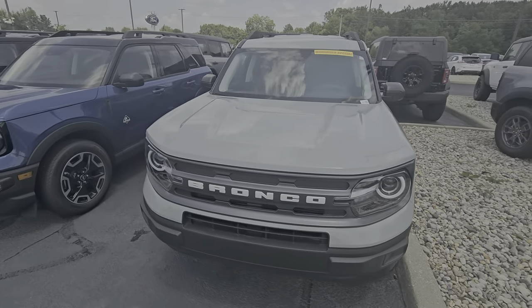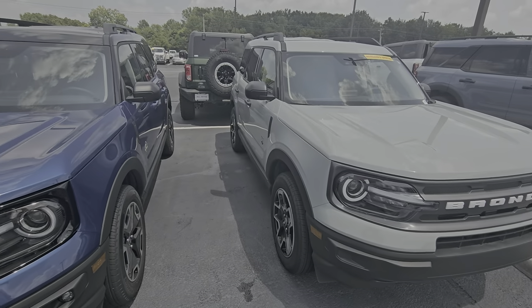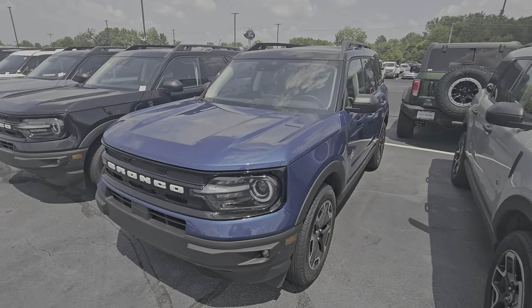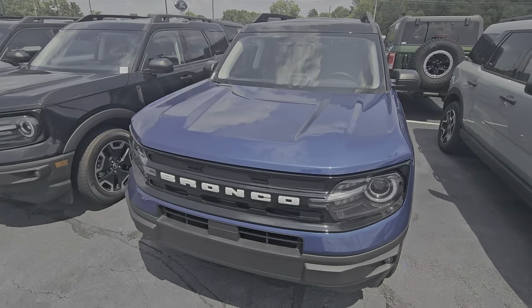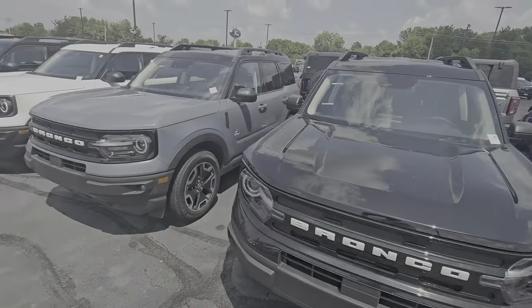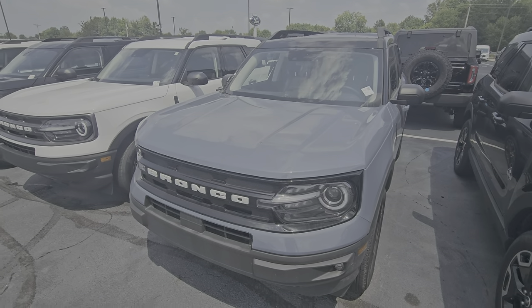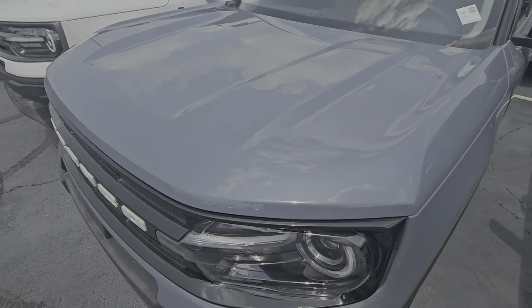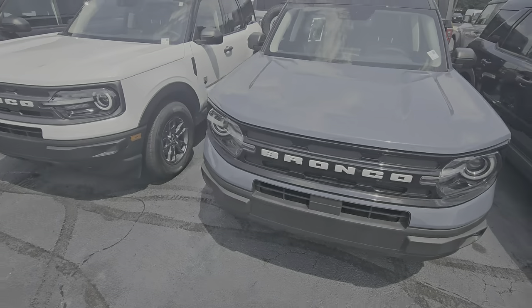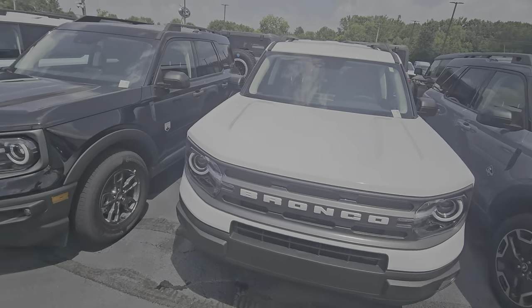This would be the Cactus Gray here — kind of a greenish tint to it. I've got the Atlas Blue with that Outer Banks package, which is a metallic. Also, this Azure Gray is a very metallic color, as opposed to that kind of flat fighter jet gray or shark gray that you sometimes see.